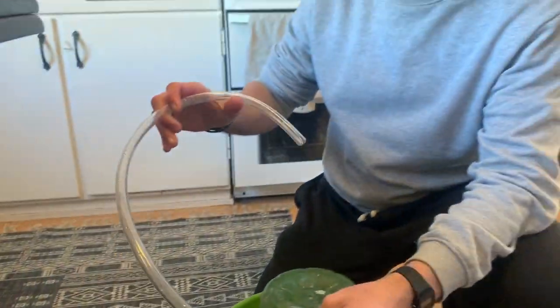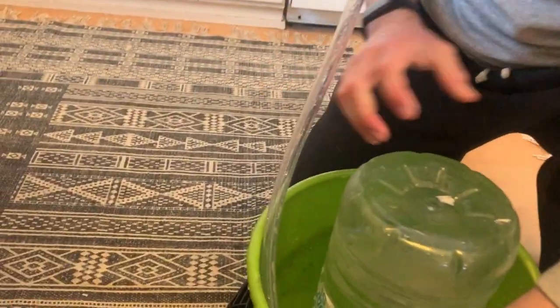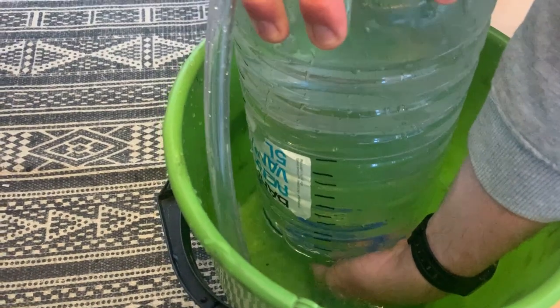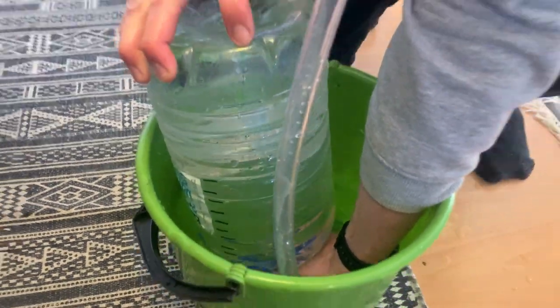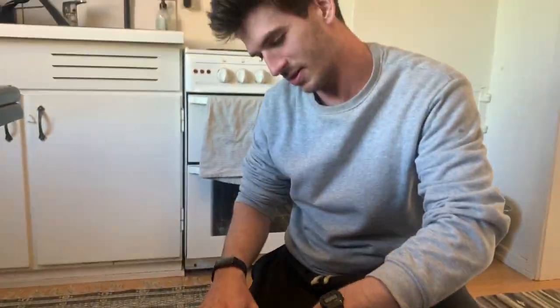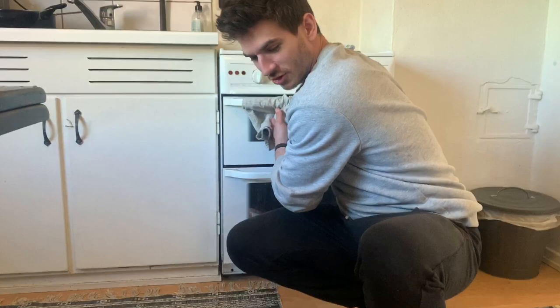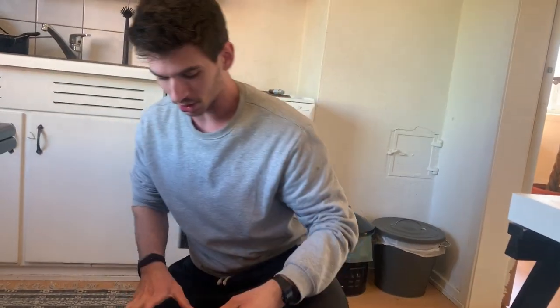Then we have a tube which we put inside — he's now putting the tube inside without getting it out of the water. It's in. The point is that you displace all the water with your lungs, with air, and however much air is in the bottle when you've done blowing — that will be your lung capacity.